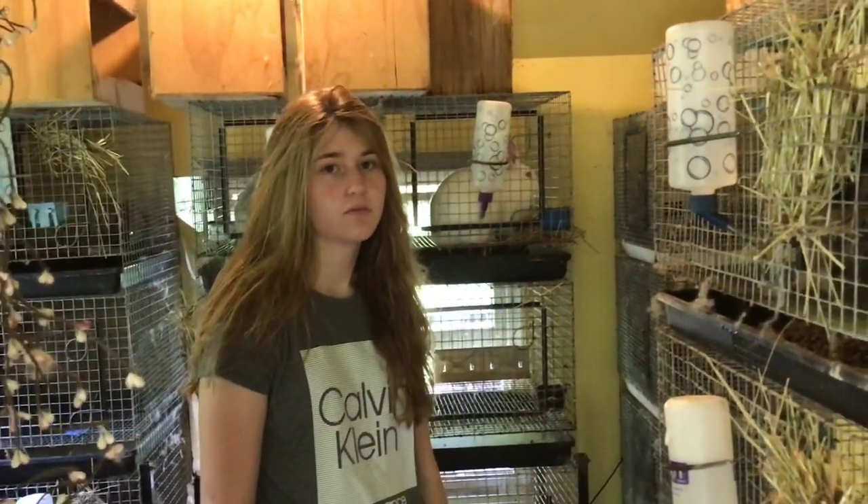Do you put them in a small cage or a larger cage? They need a larger cage because they're big animals — lots of hair — and they need their room.